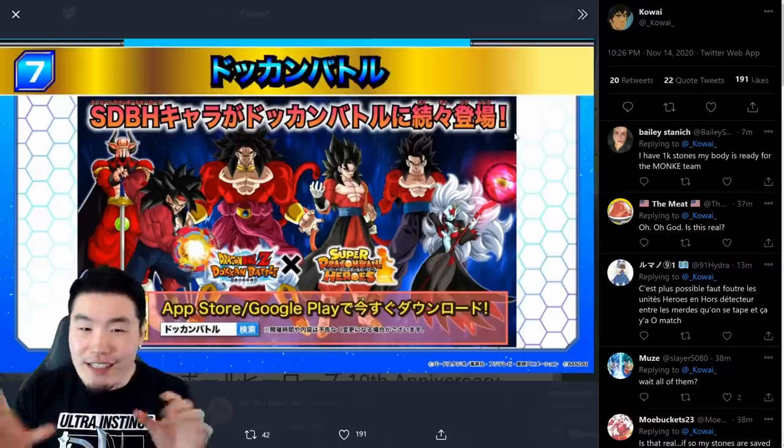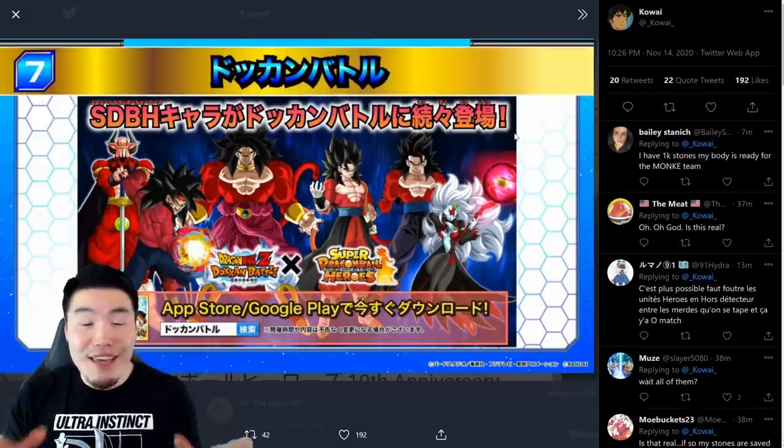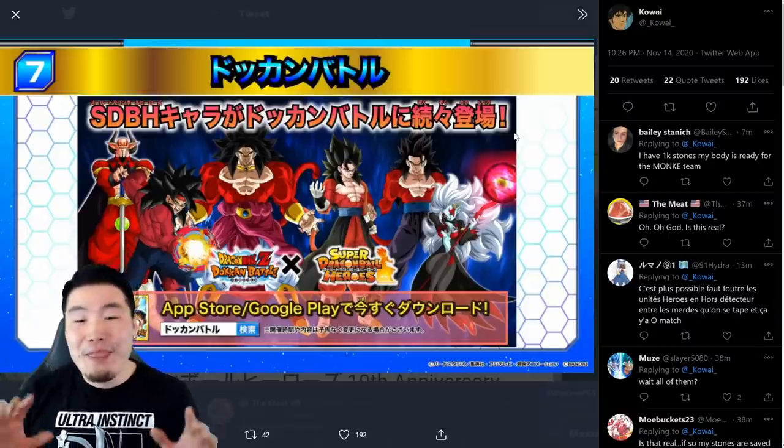So we're going to proceed under the assumption that this is real. These are the upcoming characters, and if anything changes or if it ends up being fake, I'll make sure to keep you guys posted in a separate video or a post on Twitter or Instagram or something like that.